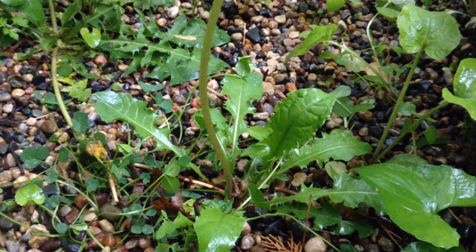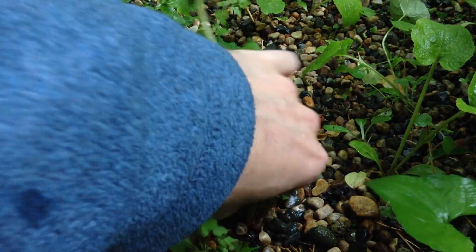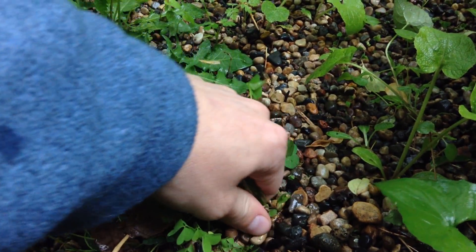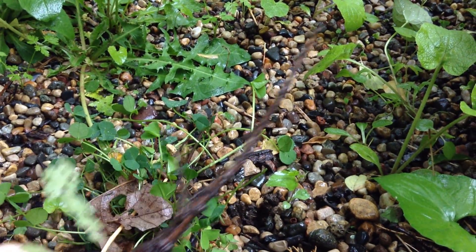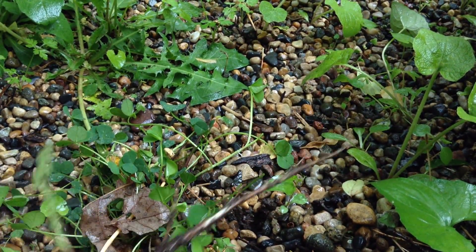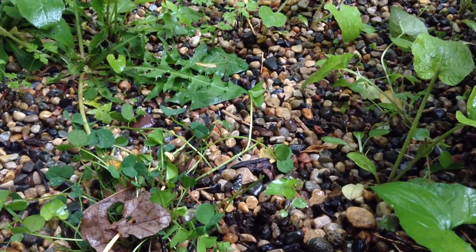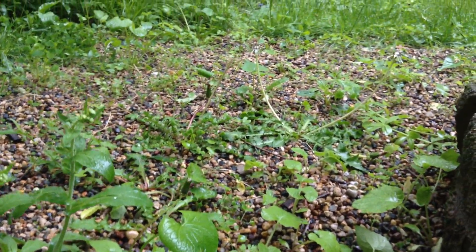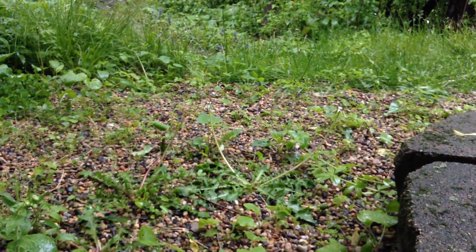Anytime we see a dandelion, we can just pull it up by the roots. Try and get as many leaves as possible so that the leaves don't break off. And you should, if the ground is soft — look at that, that entire root slid right out. So we've got quite a few to do, but it's going to look drastically different once we're done. It's going to look really nice.